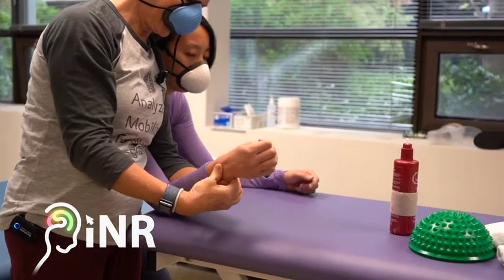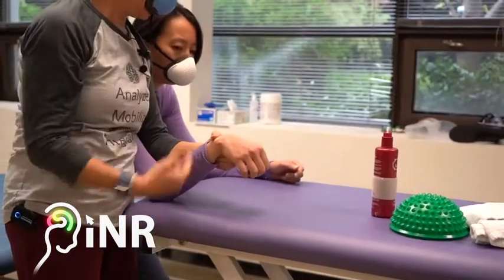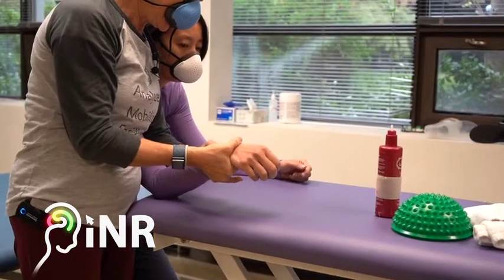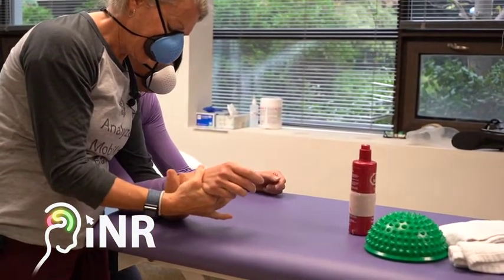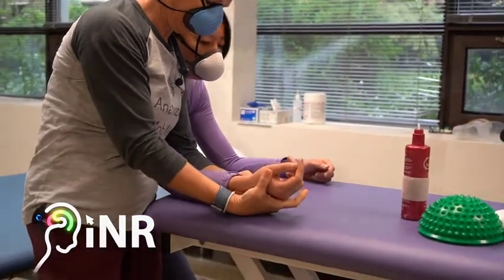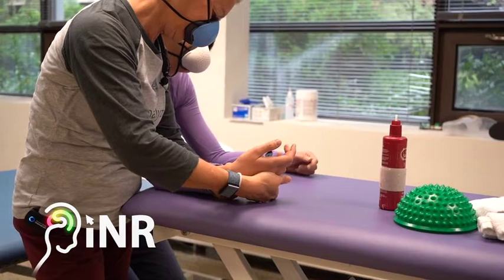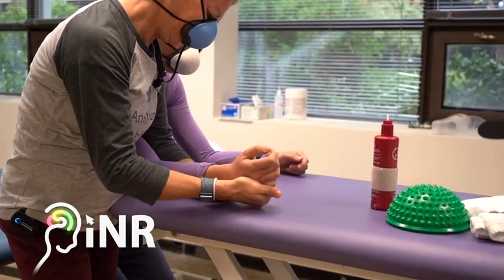I can bring that ulna — the distal end is posteriorly subluxed — and the carpus is anteriorly subluxed. I want to create the distraction so that I can bring in the ulna rotation and the radial rotation. I can start to take them out of their ulna deviation, which is where most of them live, because I've got to get the length on the ulna side.